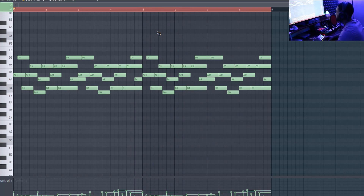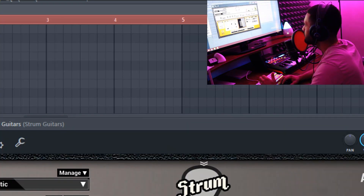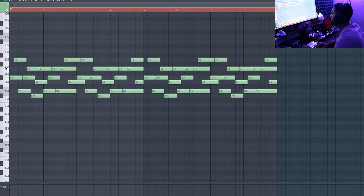So that's pretty much it for the first guitar. The next sound I ended up using was this VST — I honestly don't even know what to call it, I got it for like a dollar on sale — it's called Strum Session. It's just a little layer I added on top of the first guitar. I copied and pasted the melody and went up an octave.